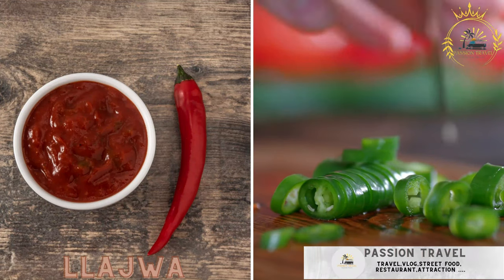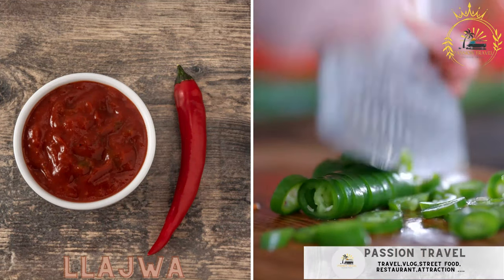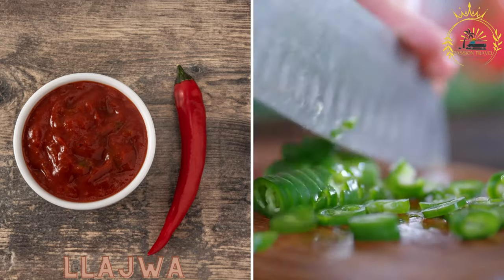Yajua: a spicy salsa made from tomatoes, locoto peppers, and spices, commonly served with many Bolivian dishes.